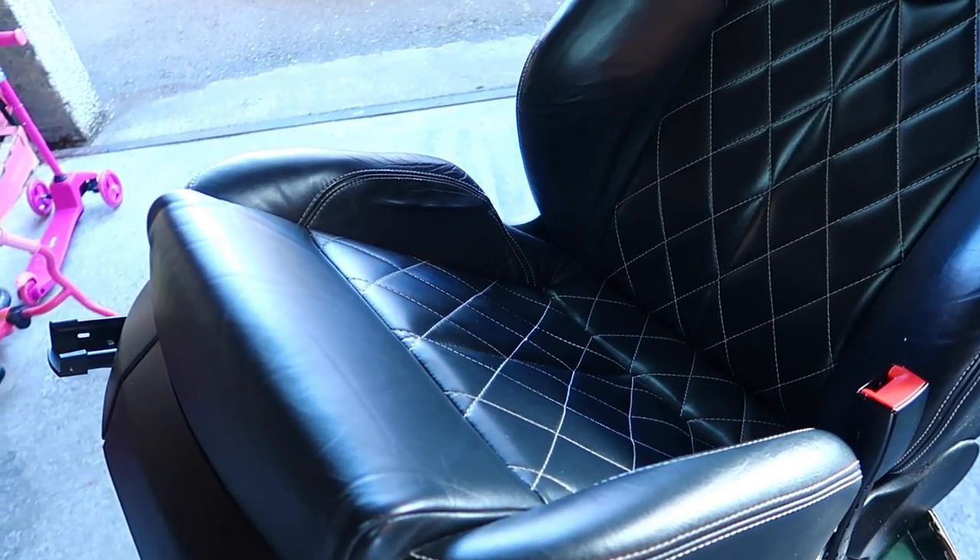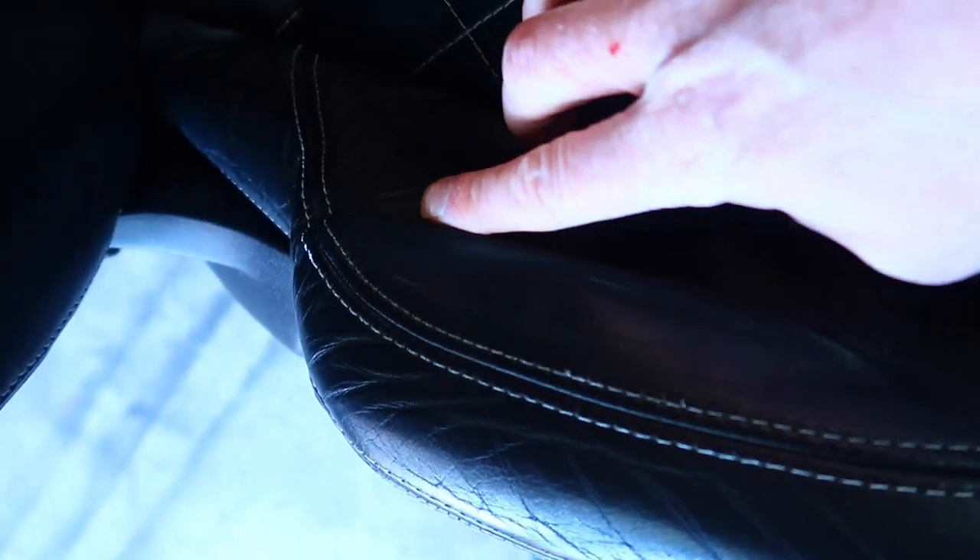Now these are very nice diamond stitched quilted seats on the Cooper R. I've done about 95,000 miles in my car now and the side bolsters are getting pretty tight and squashed, especially on the right hand side. Just from getting in and out the car — this happens in all these cars and it probably happens in your car as well if you've got the sport seats with the big side bolsters. So what I'm going to do is attempt to fix them today in this video.